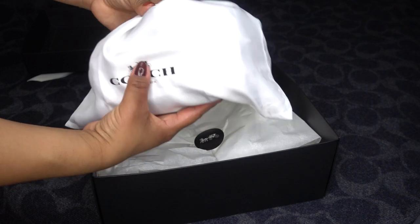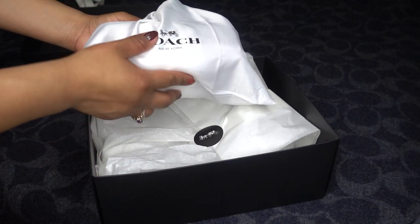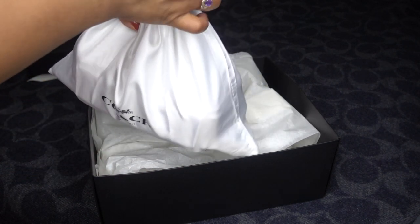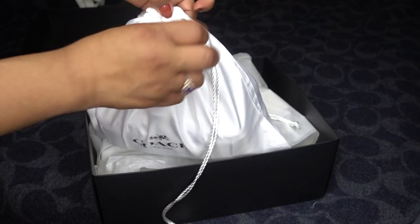What bag do you think it is? They wrap it in the dust bag, so I guess you have an option to just get it as is, and it comes with a bunch of packaging and whatnot — but I told them to wrap it nice for me, so they did.